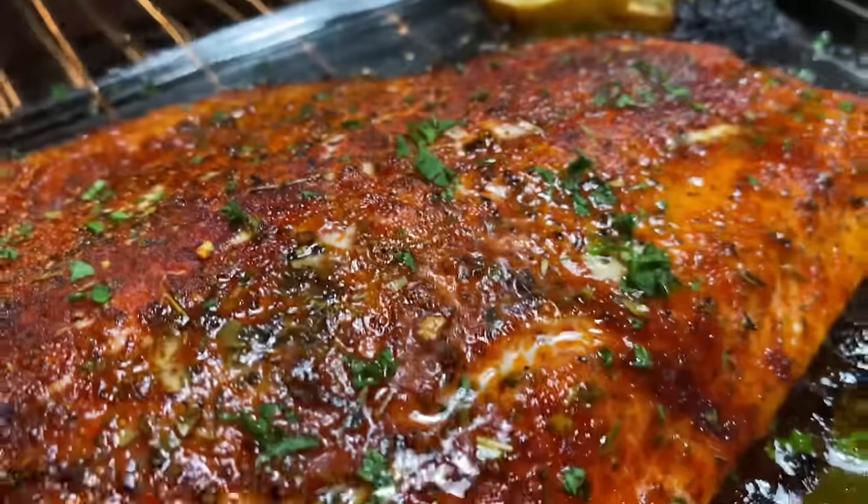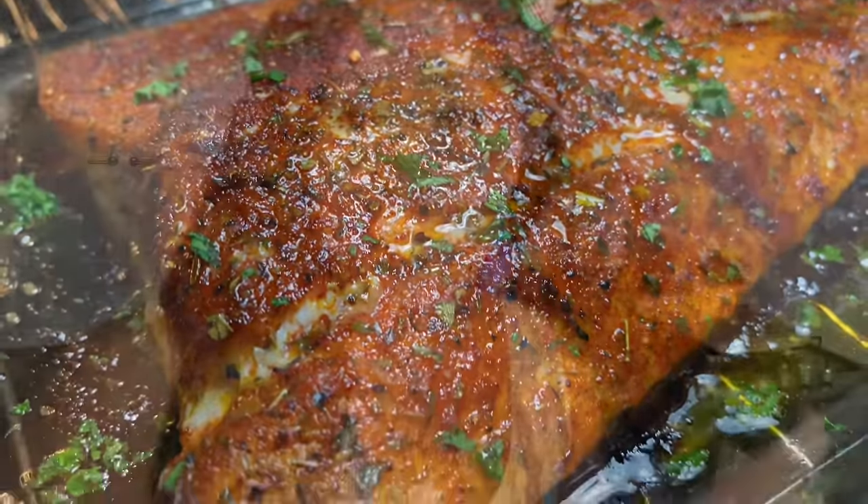Welcome back to my channel! It's so nice showing my face on here. I know a lot of you always ask why I'm not showing my face, but most times when I film these videos I'm in my pajamas. So today on the menu we're going to be making some delicious oven baked salmon.